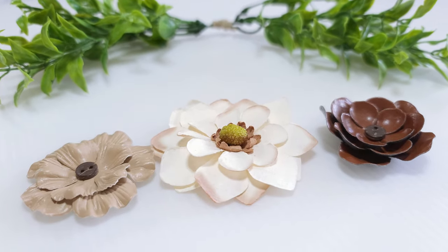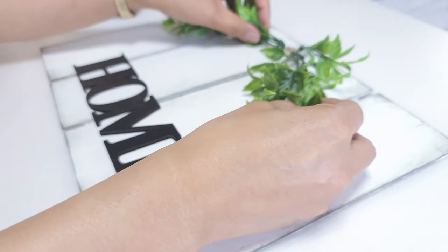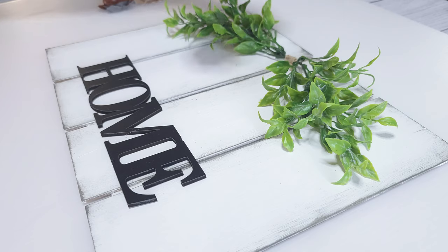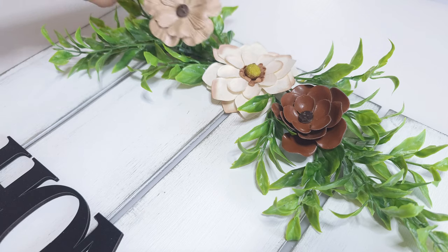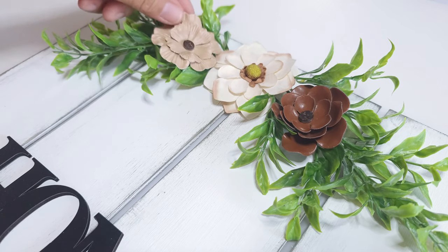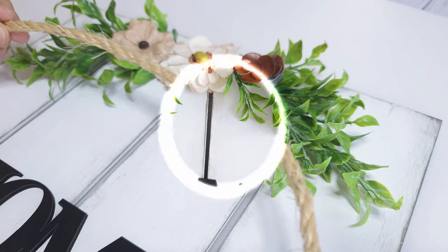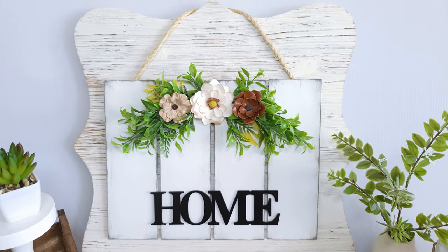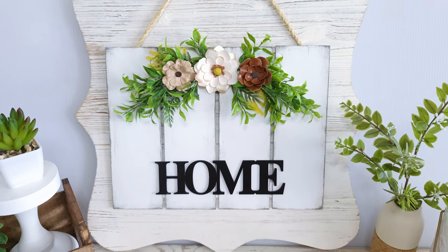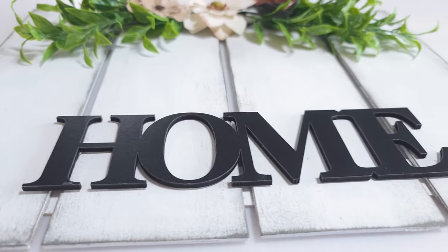I'm also going to add these adorable paper and faux leather flowers. I hot glue those down — I place the three flowers side by side and it looks perfect. If you want to hang this, you can hot glue a piece of rope on the back. And that is it! This came out so adorable and even better than I could have imagined. Thank you so much for watching — hope you enjoyed this video. Have a wonderful day! Bye!